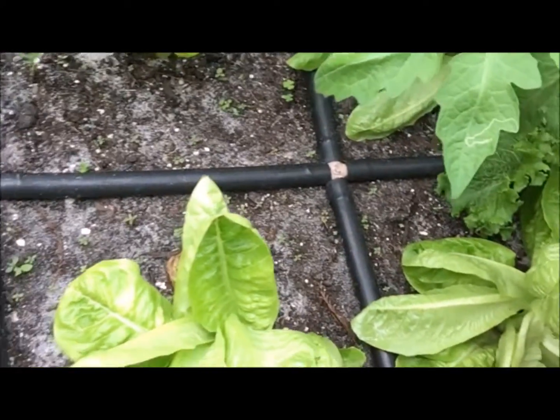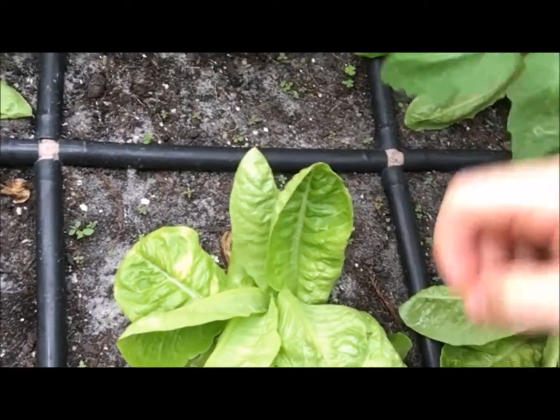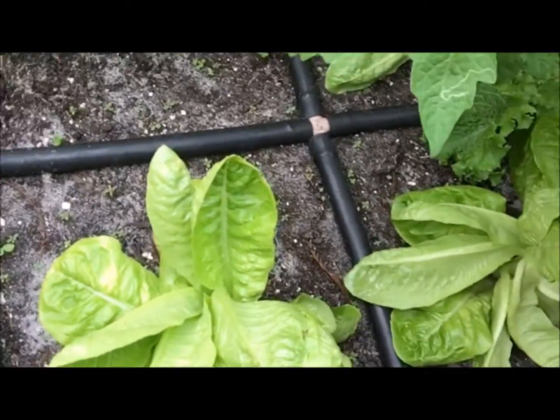Typically in the summer it just gets too, too hot for these plants to be able to thrive. So now is an excellent time to get growing.